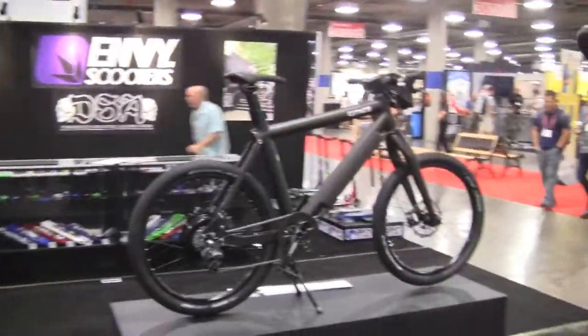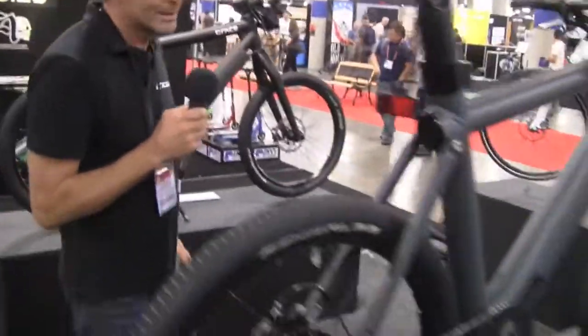Hello, I'm Christoph Schmidt, I'm from Grace. We're a German e-bike manufacturer. We've got two bikes that we're introducing to the US market. This one over here is the Grace One.